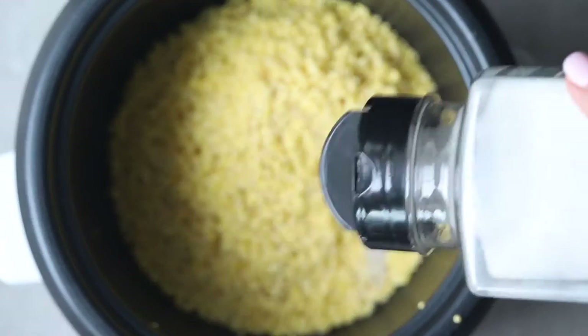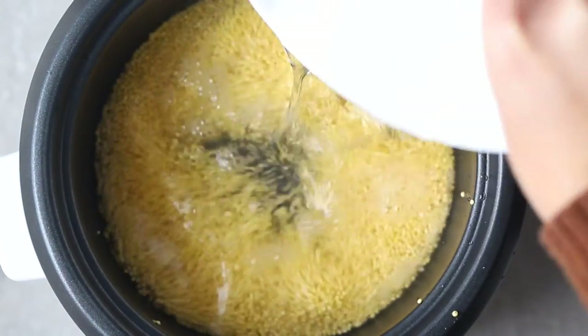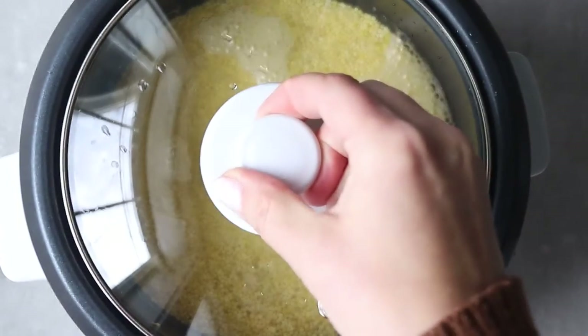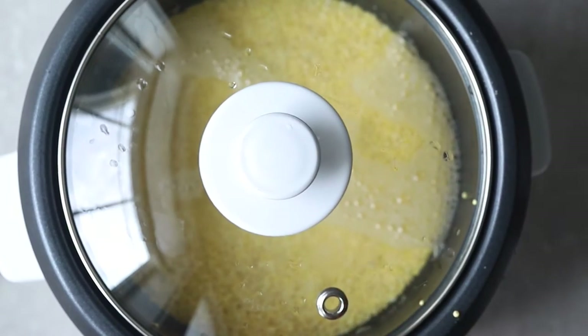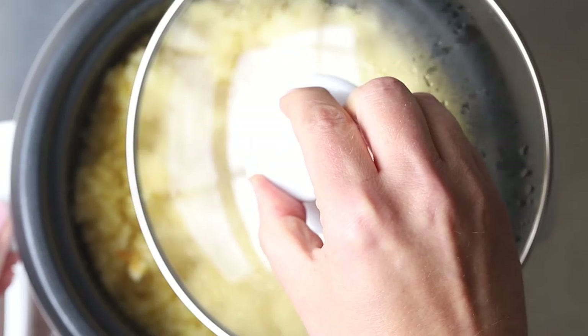If you're on a low-salt diet, of course leave the salt out. In this recipe, all I used to cook it in was water, but you could also use broth if you want — I'll add that in the description as well. Cover it, set it to white rice, and let it cook. This one only has one setting on mine; it's a very cheap rice cooker, and I'll link that as well.